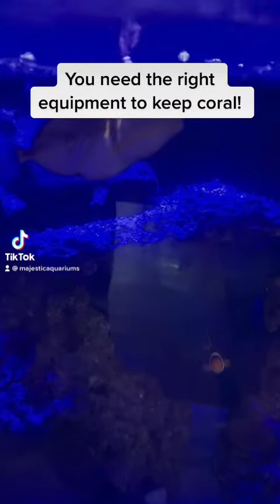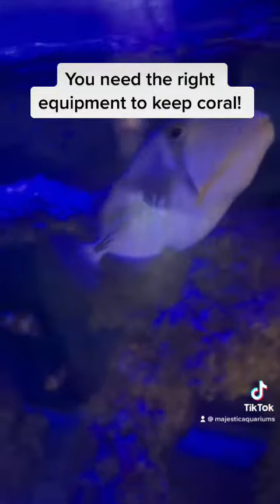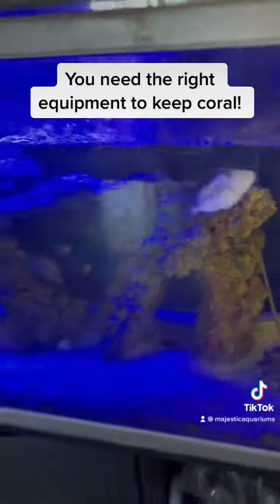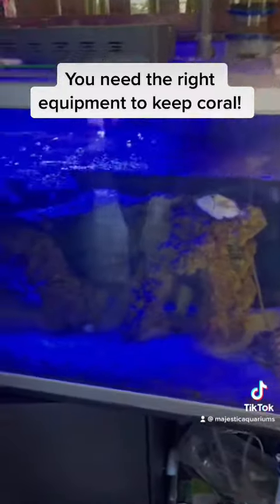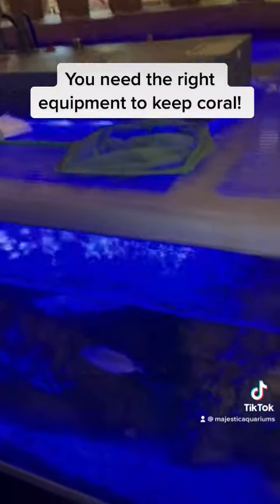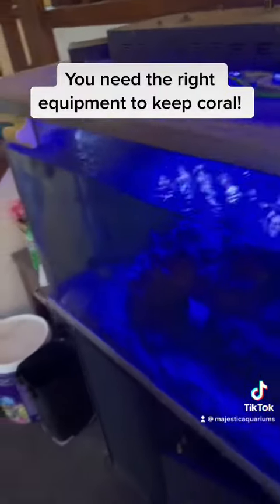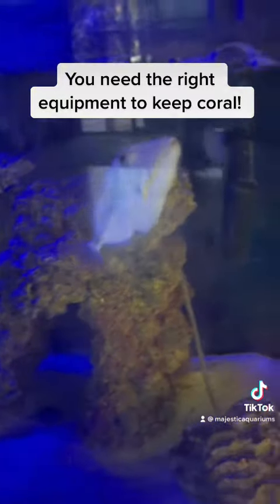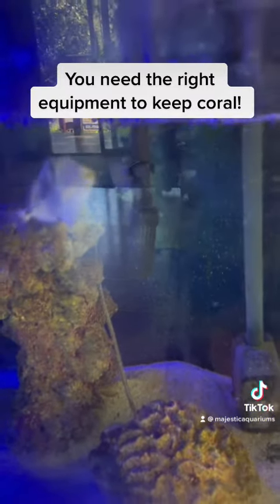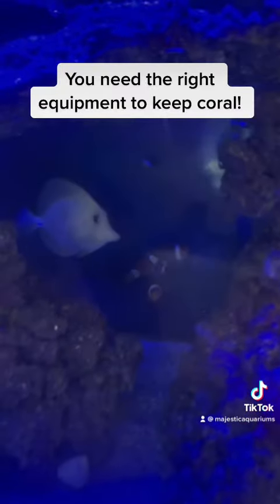I tried a lot of corals — they all die. It's pretty hard to control the water condition. Do you have a chiller? I don't have a chiller. So you may want better lights — I ordered two better lights. Then you want a chiller if you're going to run coral. You've got a nice trigger here.